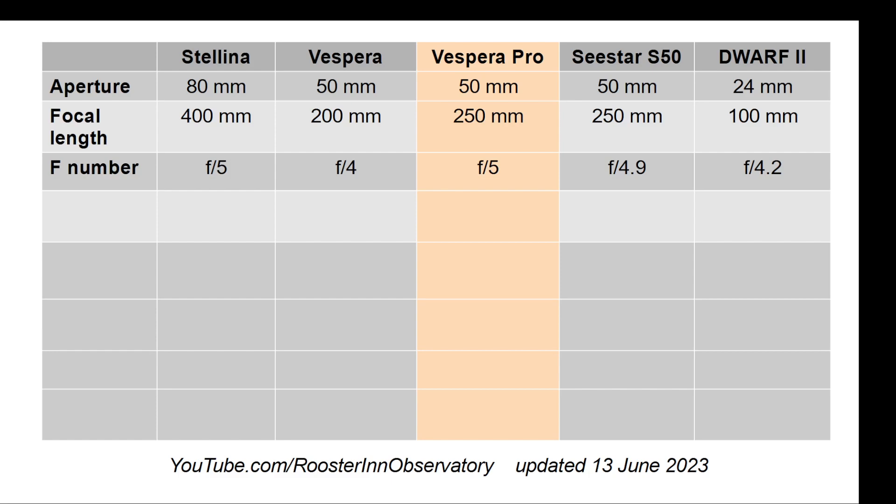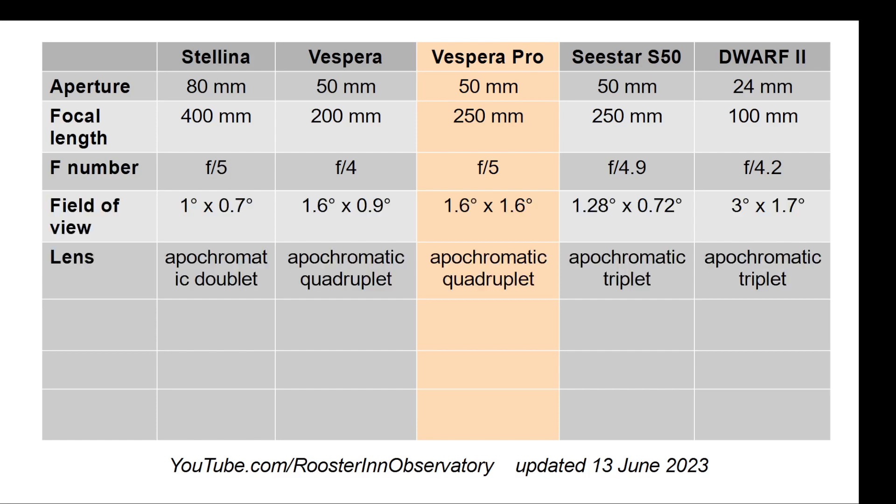Stellina remains the bigger aperture among them, and the Dwarf has the smaller aperture. An 80mm aperture for Stellina still allows it to collect at least twice as much light as the Vespera Pro would, and both are F/5.